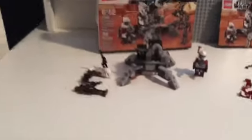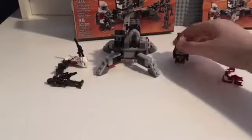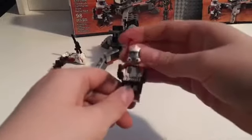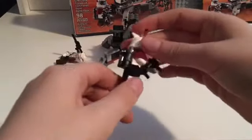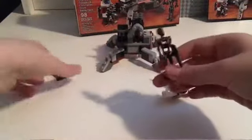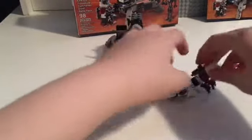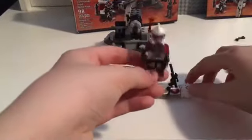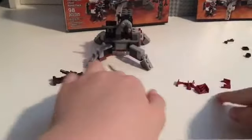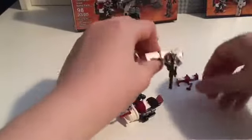So yeah, that's kind of a review — I guess it is a review. There's just the minifigures. This is the ARC trooper. I like that it comes with two of these; I kind of wish there'd be a battle pack of these guys but it wouldn't really be something to collect since there aren't many. I'm just super happy about these.